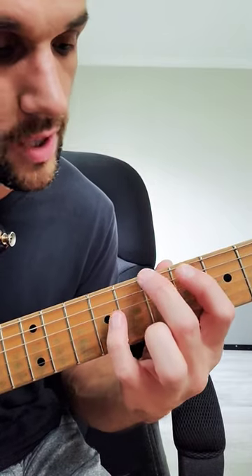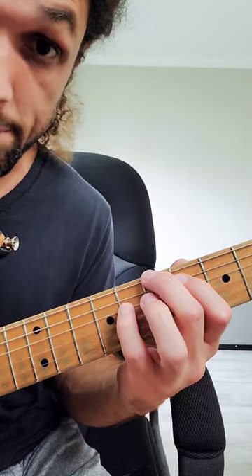On the thick three strings, they look like this: root, 3rd, 7. This note is a B, so B major 7.